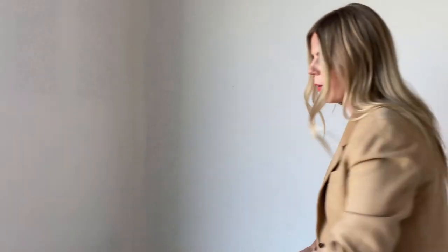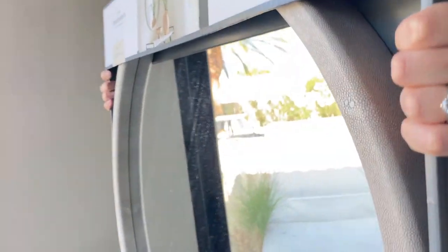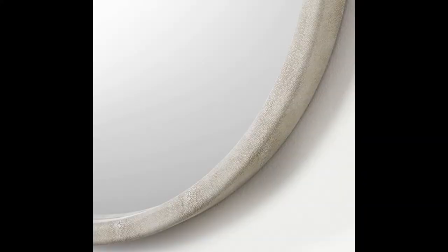The next item is a mirror — I bought two of them. Mirrors are so hard to show on film because of the reflection, but it is a round mirror. Let me see if I can show you that texture — it's like a leathered off-white material. I love the texture that brings to a space.